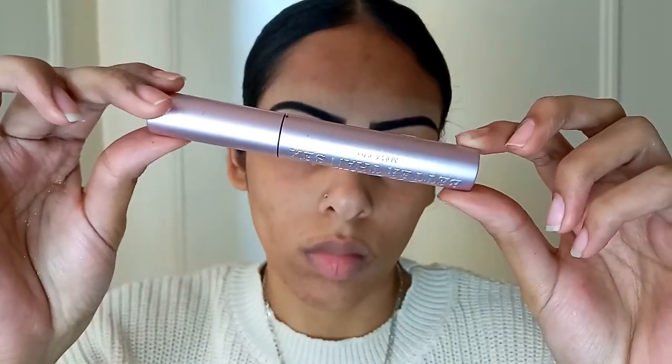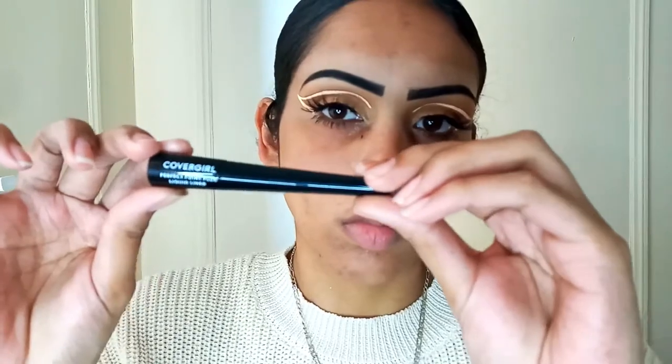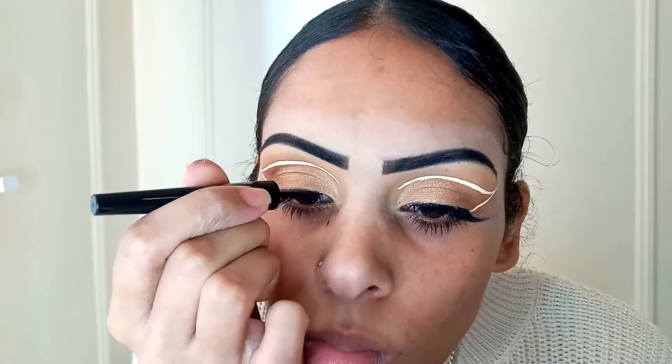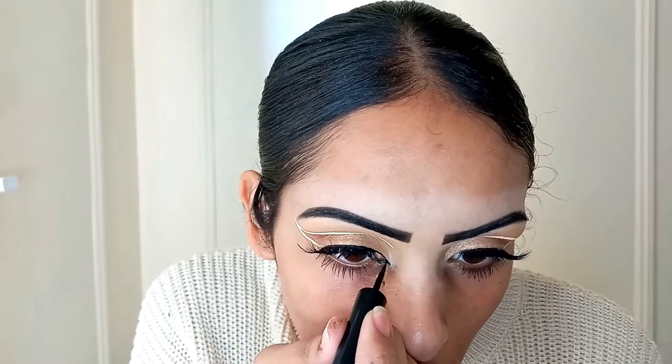Now I'm taking the Too Faced Better Than Sex Mascara, one of my favorite mascaras ever, and I'm just lining up the top of my lashes to let them blend in with the falsies. I'm also taking the mascara on the bottom of the lashes to lengthen them out and give them a bit more volume and drama. Now I'm taking the CoverGirl Perfect Point Plus and I'm just using this to tightline my eyes. I'm bringing it a tiny bit right over the lash line so it evens out, and I'm also going to add some inner corner lines to make it look more cat-eye-ish. This liner is so easy to work with when you're doing stuff like this.